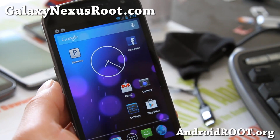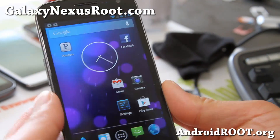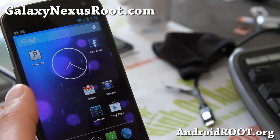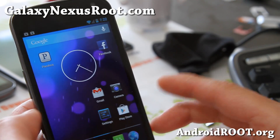Hi folks, this is Max from GalaxyNexusRoot.com. I've got a quick overview of the latest Paranoid Android ROM based off Android 4.2.1. This is one of the first Android 4.2.1 ROMs by Paranoid Android, and it should be available on many other devices, but Galaxy Nexus is one of the first devices it's available for.